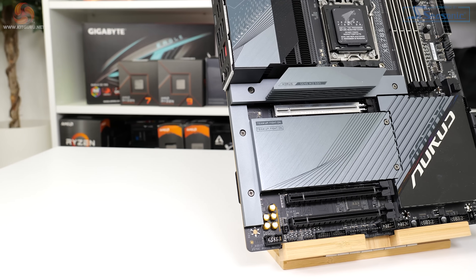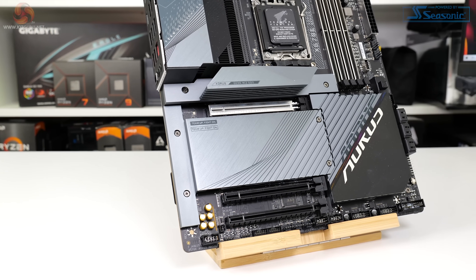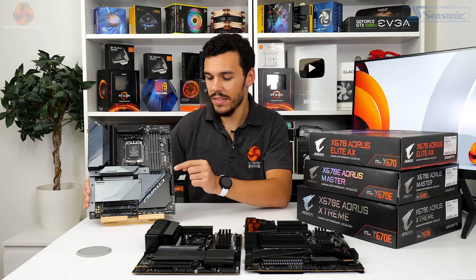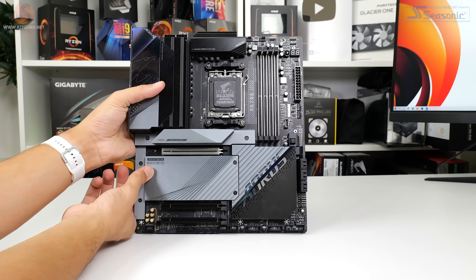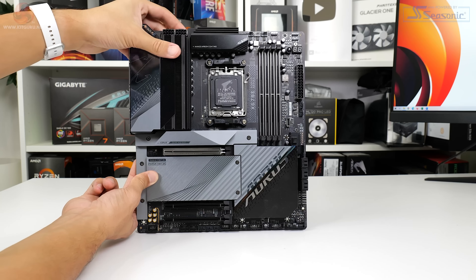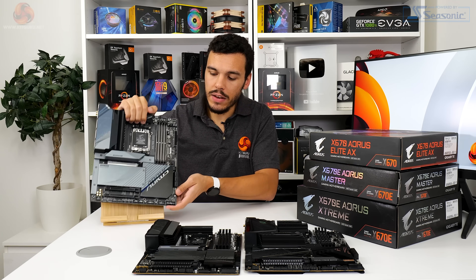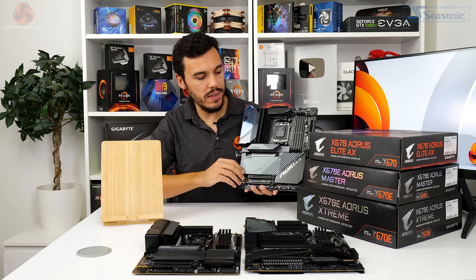You still get the thick reinforced PCIe Gen 5 x16 slot for graphics card usage, and there's also a PCIe Easy Latch Plus button for removing the graphics card inside a system — one of the recent innovations that is really appreciated. The DIMM slots, 24-pin connector, and dual 8-pin connectors are all reinforced for durability, and you still get a pair of full-length PCIe expansion slots along the bottom edge of the board. Much of the feature-rich connector setup is retained on the Aorus Master.